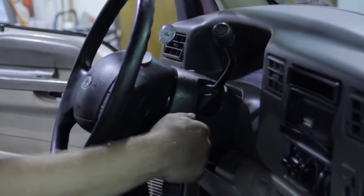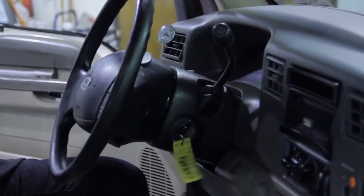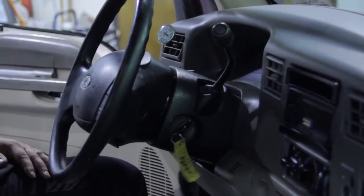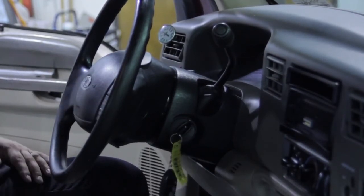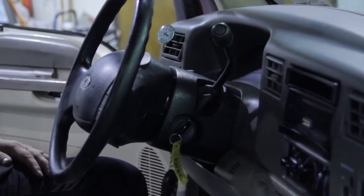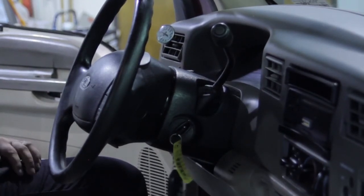Let's go ahead and crank this thing up. Good deal, it started — running on all eight cylinders, certainly feels smooth. Not a bad idea to check for any trouble codes and clear the memory. Let it idle for a bit, double-check the oil level, take it for a test drive, and the job is done. We've just shown you the proper way to replace a fuel injector in a Ford 6-liter Powerstroke engine.